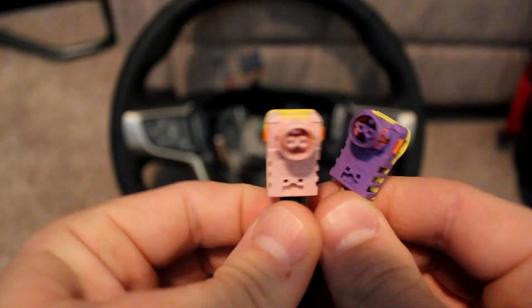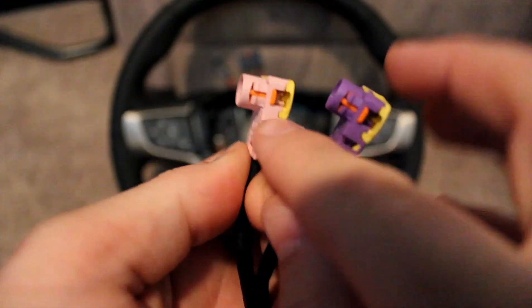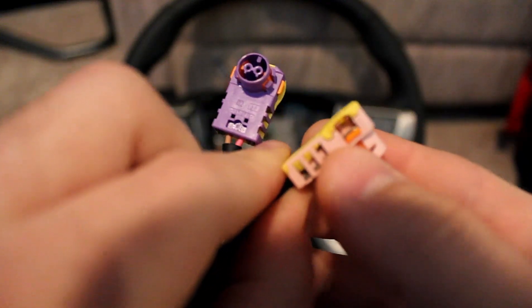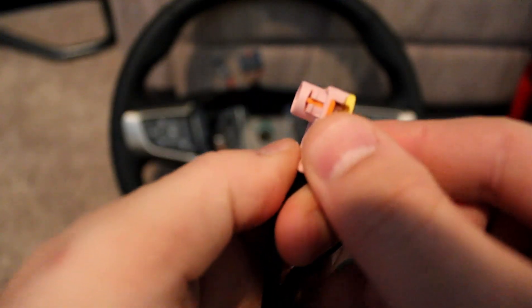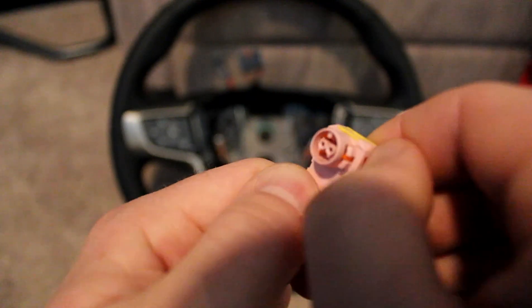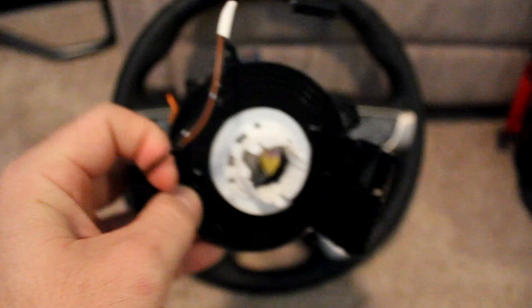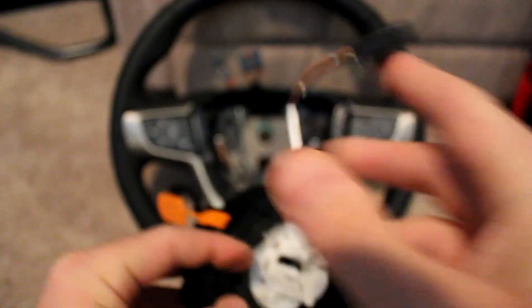Another thing that GM changed was the design of the airbag connectors — changed just slightly. Instead of having a tab on the back that pops up, there are actually little spring-loaded clips. These orange tabs need to be pulled back and they're spring-loaded. Otherwise, this is the same type of clock spring that you'll need — one that has the heated steering wheel connector port on it.